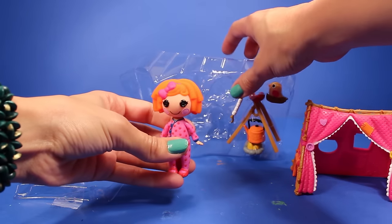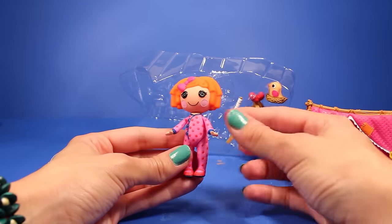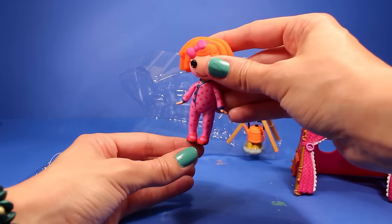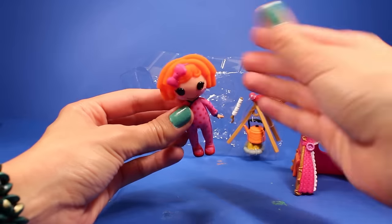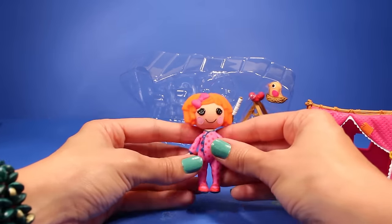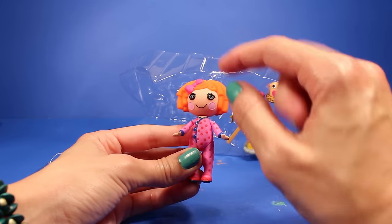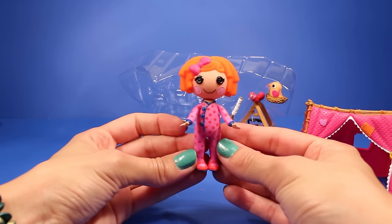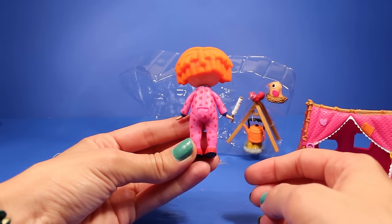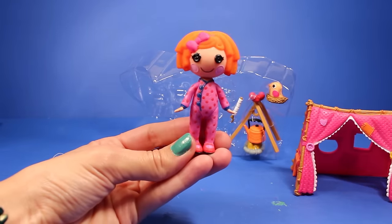And then we have Sunny right over here. Look how cute she is. She's dressed in her pink pajamas with her little orange shoes — they're like a hot orange. Here she is with her cute little orange hair, pink bow, and her adorable little face. Here she is from the back — look how cute that is. She is absolutely adorable, you guys.